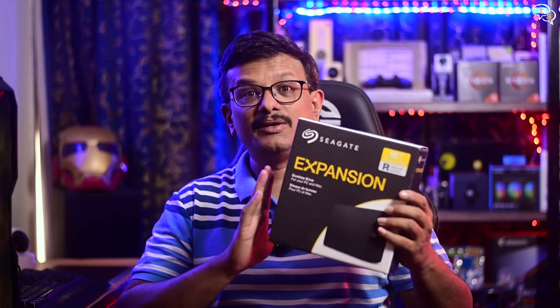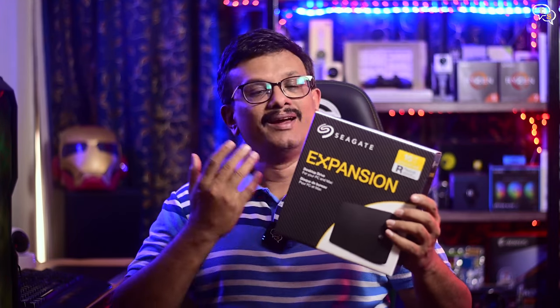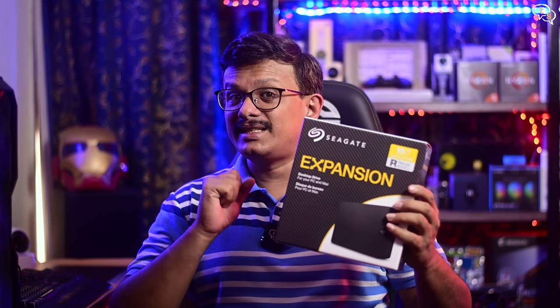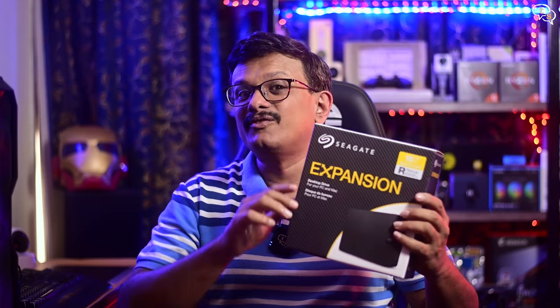While searching through Amazon, the Seagate Expansion 16TB Desktop External HDD popped up by chance. A little more research into the drive and I found a secret so surprising — I'll tell you about it in this video.